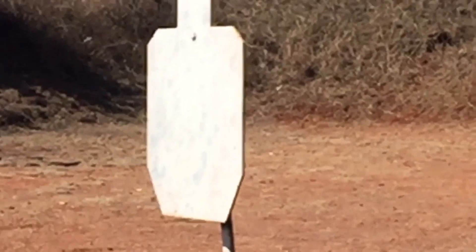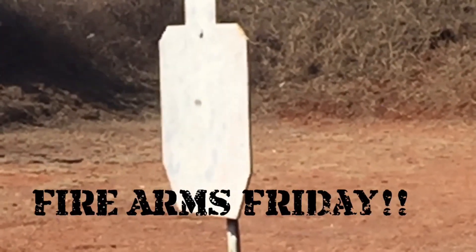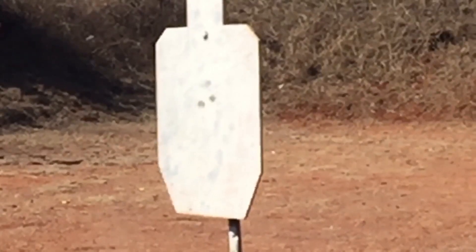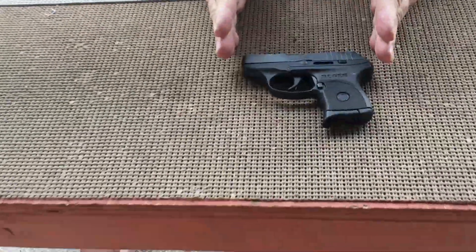Growing up, one of my dad's favorite guns was his Ruger .30 caliber six-shot revolver. He liked it because it shot the same caliber as his M1. But David the Marine, Ruger has come a long way since then. They came out with that in the 50s and that gun had a seven-shot barrel — so they went from a gun like this to this.